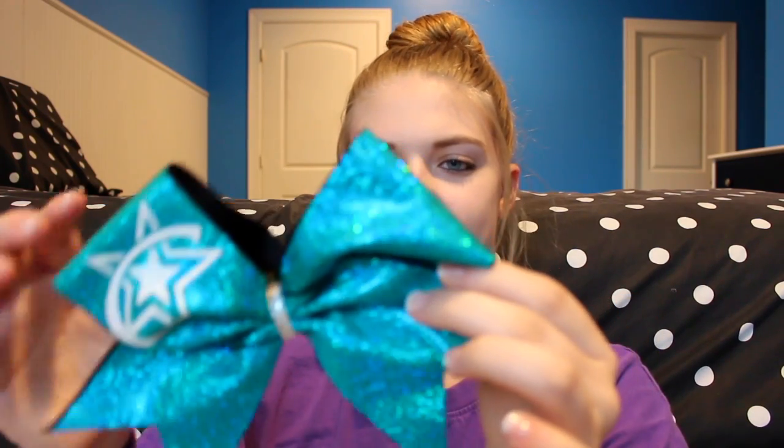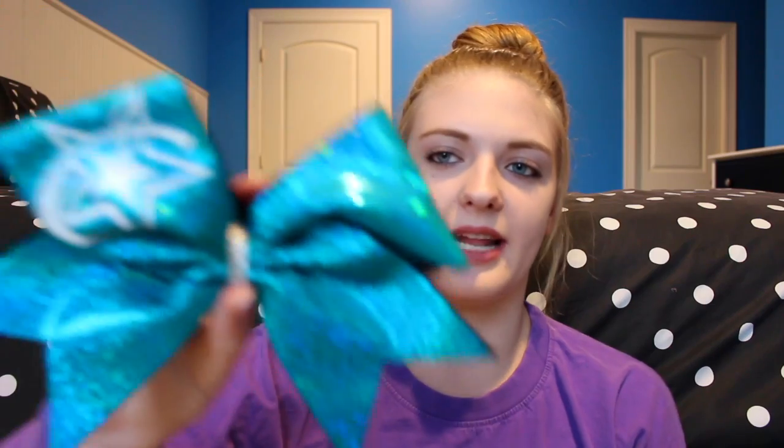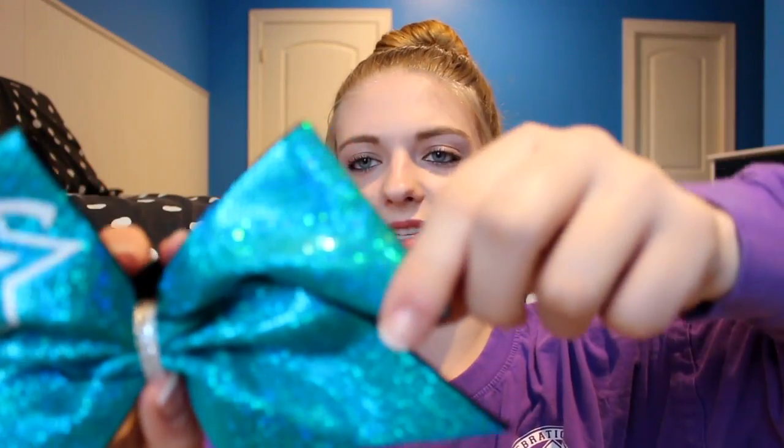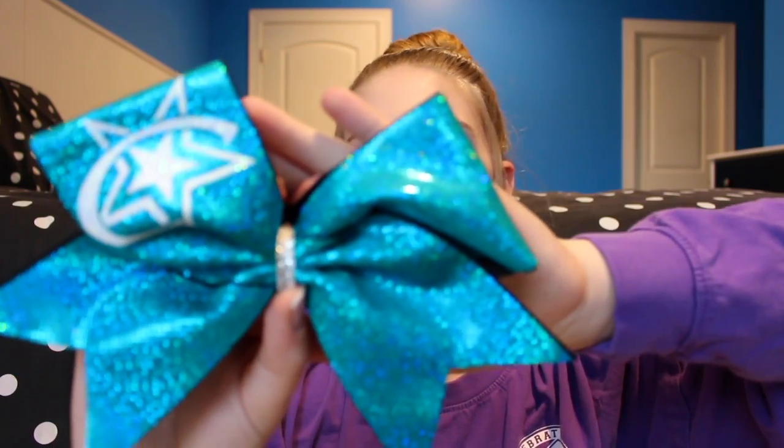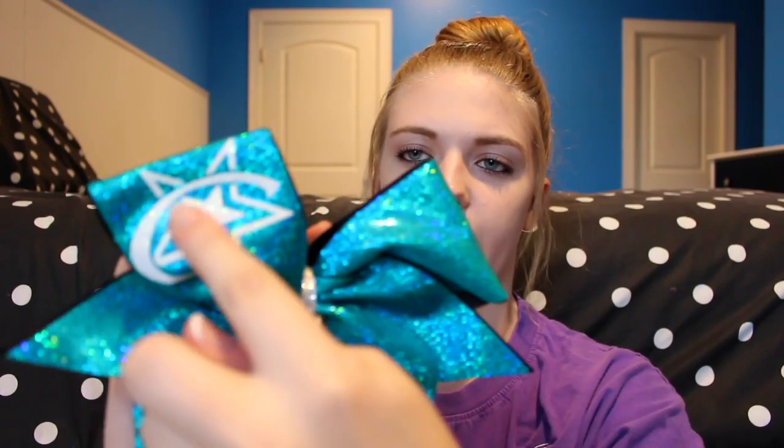Okay so this is the bow that goes with that outfit and I think it's really cute. I don't really know who makes our bows for practice wear — I kind of think it's just like one of the moms at our gym, I'm not really sure. But it's really cute and it's blue, it's kind of sparkly and shimmery. It has our logo right here and yeah, I really like this.